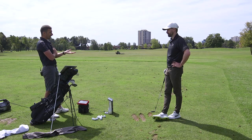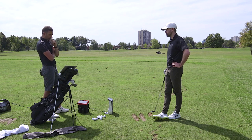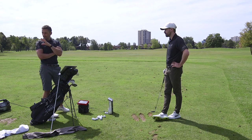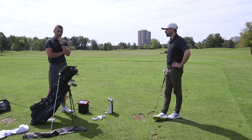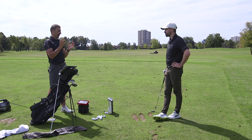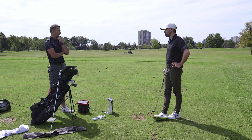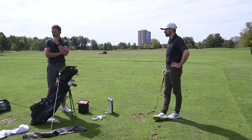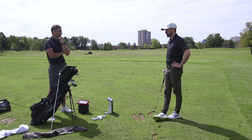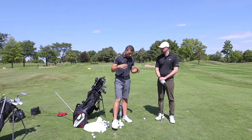Now our decision will be finalized over at the short game area — that's where this club will be used for longer bunker shots, basic pitch shots, and some low runners. The full swing data has baselined your delivery, so we'll head over and see what works with the short game stuff.